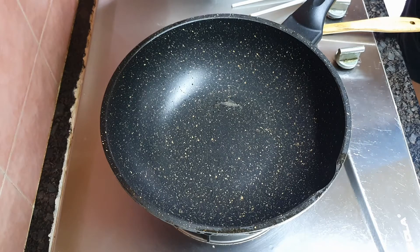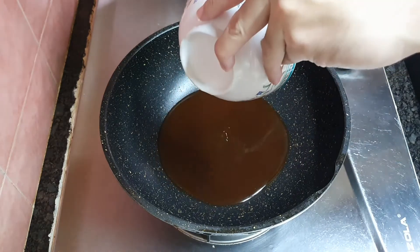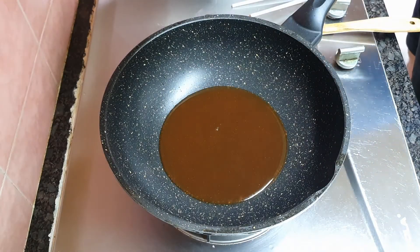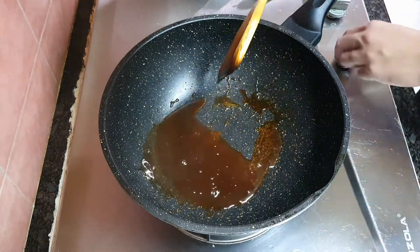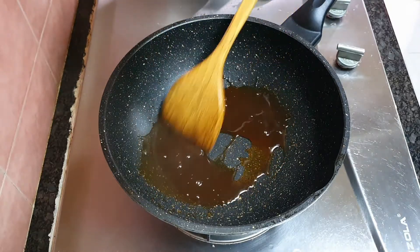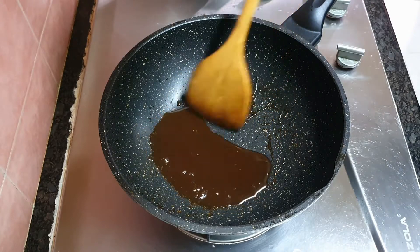And now for the sauce. At the lowest heat, pour in the sauce and let it boil. Keep stirring the sauce until the consistency is what you desire. And that's all for the cooking.